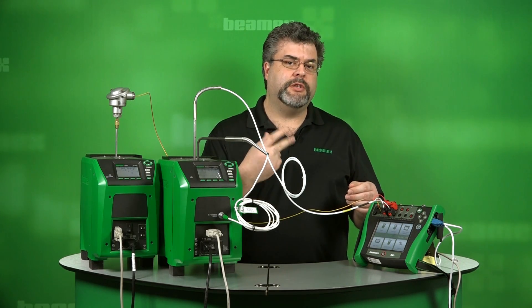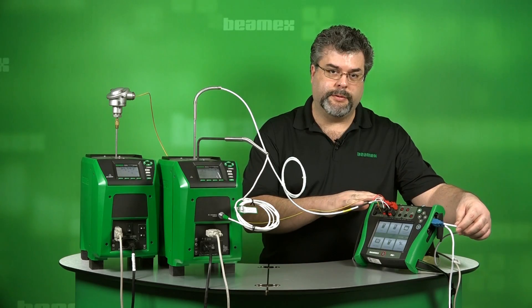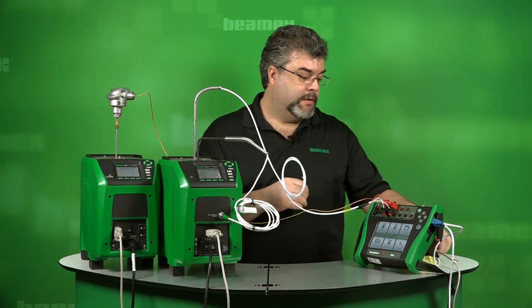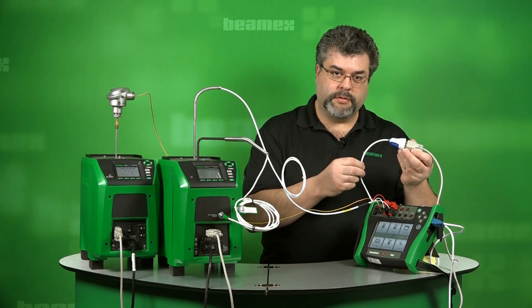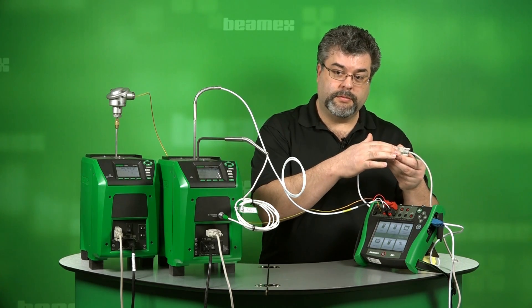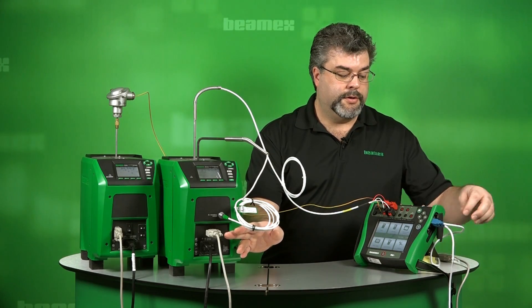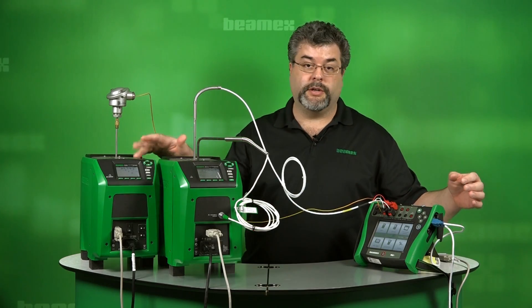The way that we're communicating is through a USB cable. On the side of the calibrator, we have a USB cable connected to each dry block. We have the USB converter to serial, which goes to the serial port in the front of the dry block itself. This first USB cable goes here and the second USB cable goes over here.